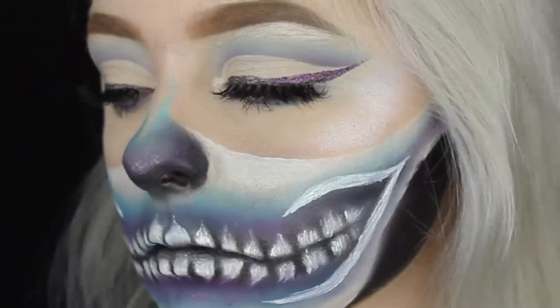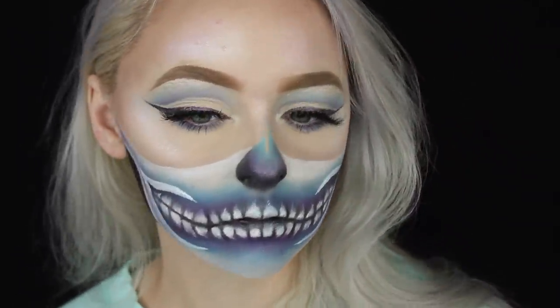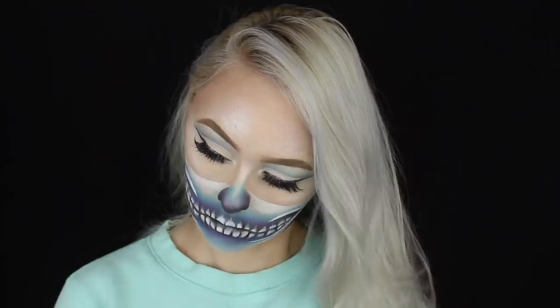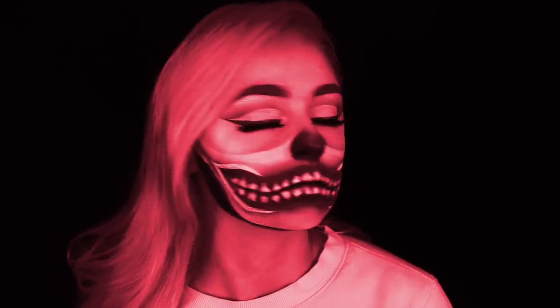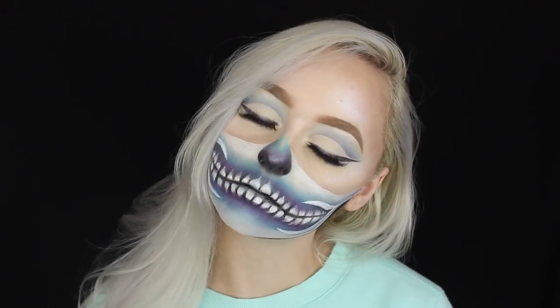And that is the final look! I really hope this tutorial helped get you in the mood for Halloween and got you inspired. If you enjoyed it, please don't forget to like and subscribe — it helps me out so much. If you attempt this look with other colors, please tag me on Instagram so I can see — I would absolutely love it. Thank you guys so much for watching, and I'll see you in the next video!